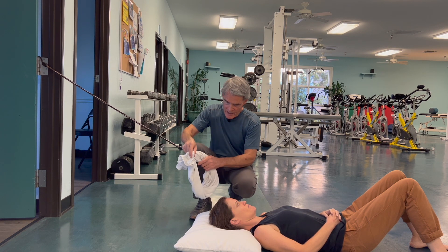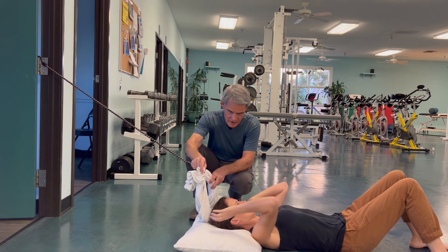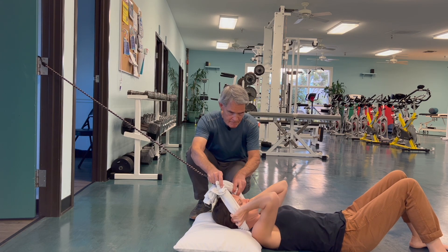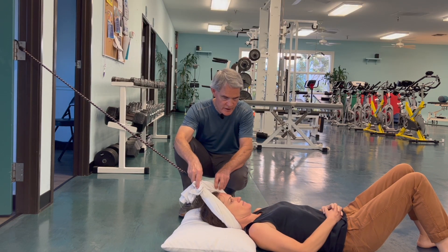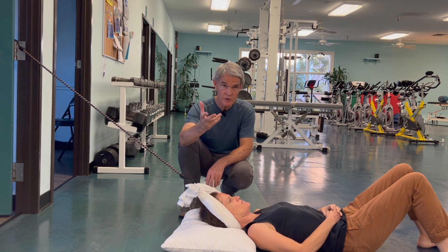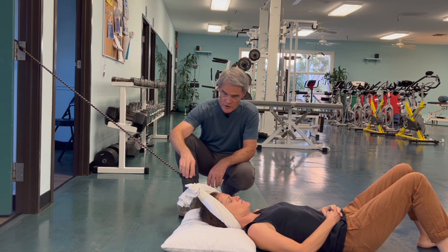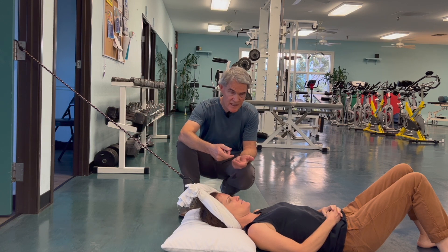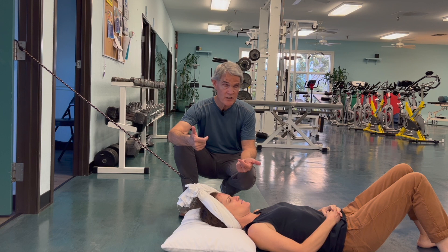She will take the towel and slide it underneath her head and neck so that it gets a purchase around the base of her skull and around her ears. This angle is a pretty nice angle to get the decompression we're looking for, while keeping the towel from sliding off.